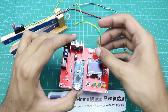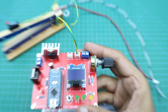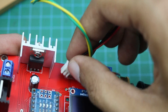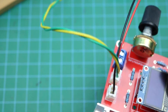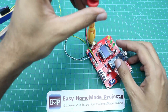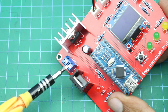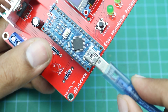The limit switch wires will be connected here — as you can see the name is written on the PCB. Similarly, the thermistor wires will be connected here, and the heater wires will be connected here. The power supply wires go here as well. The power supply should be 12 volts and the current should be a minimum of 8 amperes. Now we will upload the Arduino code.